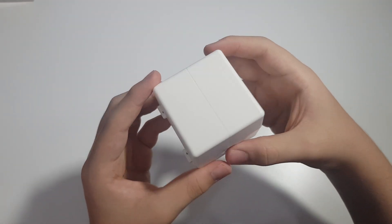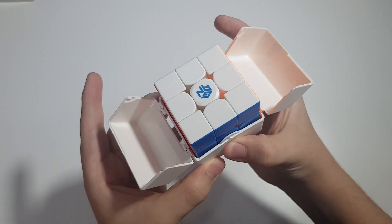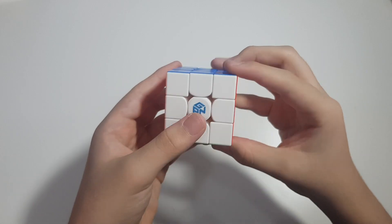Now let's take a look at the cube itself. It comes in the typical new GAN-style box — you press here in the back, open it, and here is the GAN 11 M Duo.